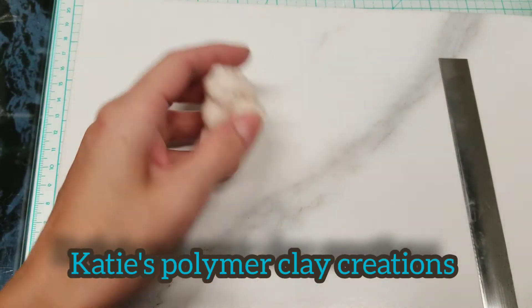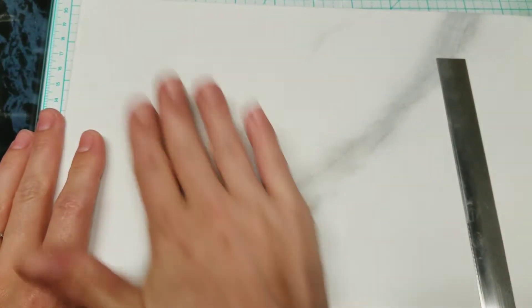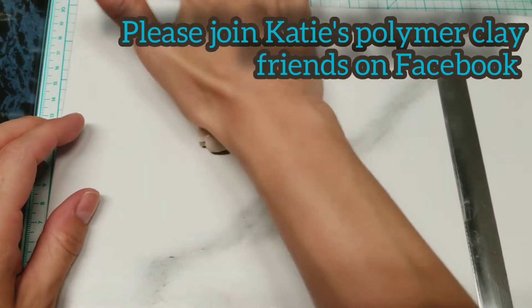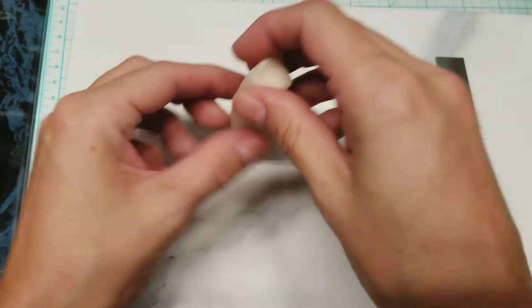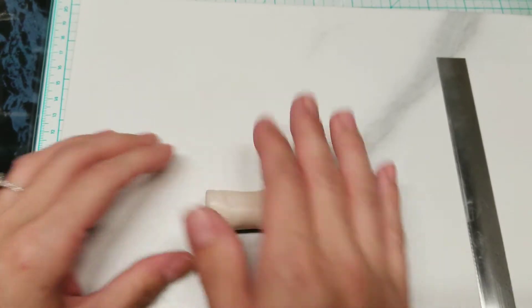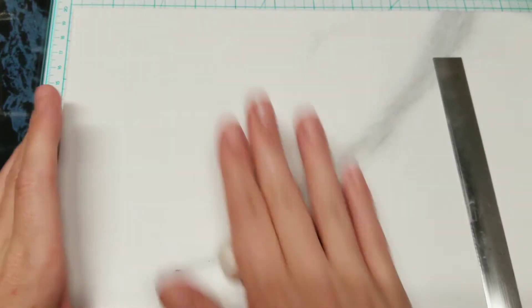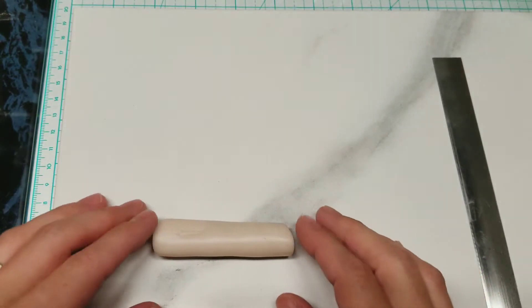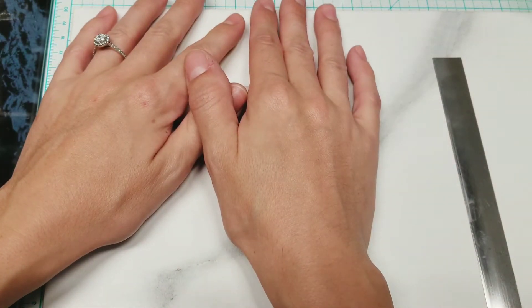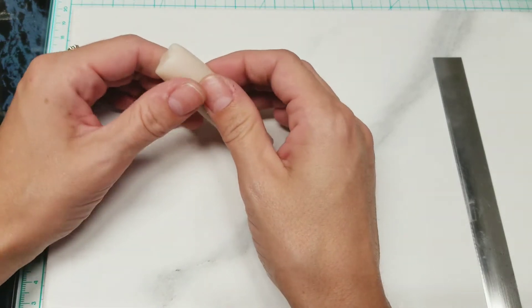Hey guys, it's Katie, and tonight we're going to work on something that someone asked about and they were having trouble doing. I've never done it — I've looked at pictures of them — so I'm going to attempt it. It'll be a semi-translucent cane and ultimately it's going to be a water drop, more of an accent cane. You can do it completely translucent, or even tint it a little bit. Maybe we'll tint it a little blue — that'll be fun!